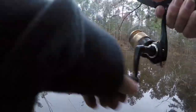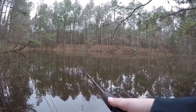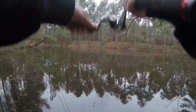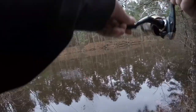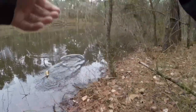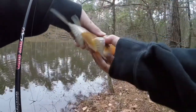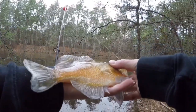Dang, I just missed one! There's a bite — fish on! Man, this thing's a fighter. Oh, that's a nice one — wow, that is a big bluegill!